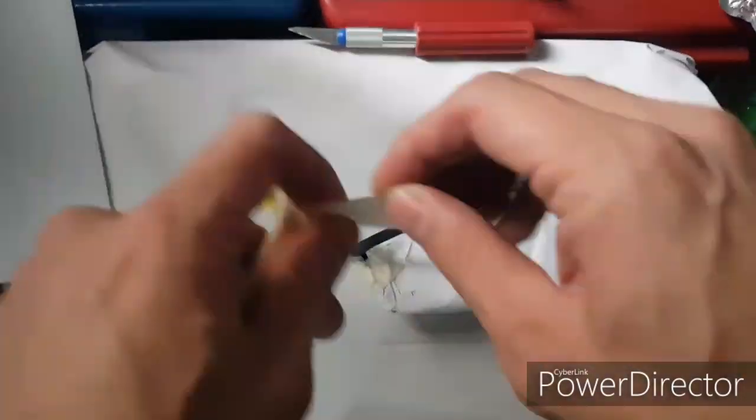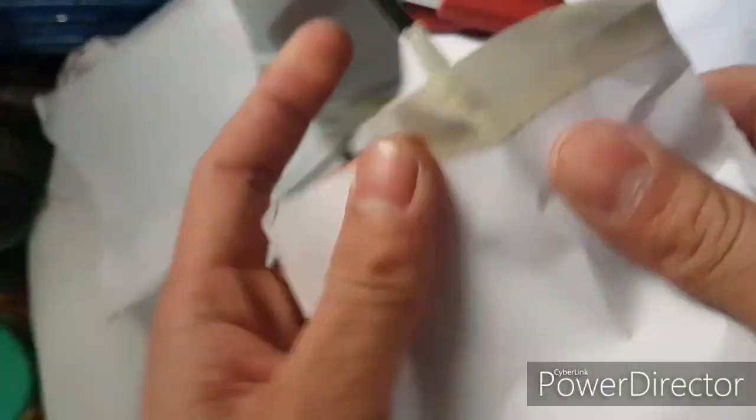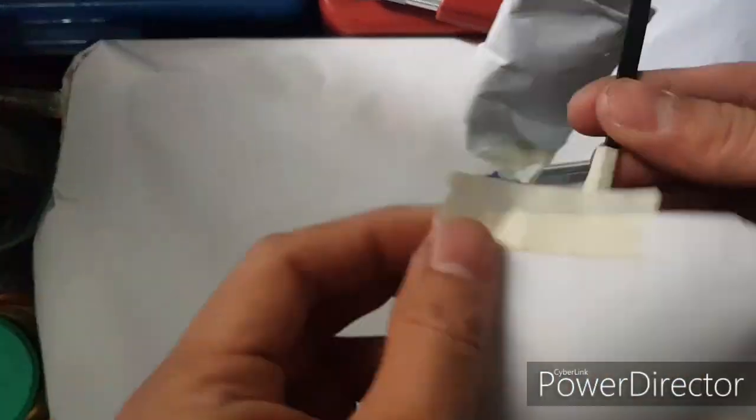Alright guys, we're here at the back. Let's spray paint with the flat gray. Guys, wear a protective mask and work in a well-ventilated area when you spray. Let's go guys, let's spray!